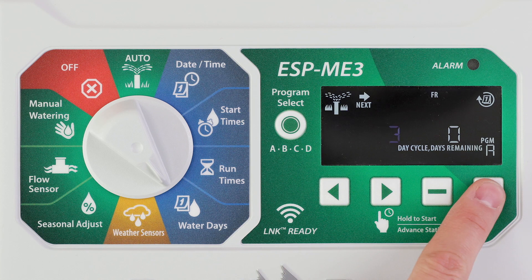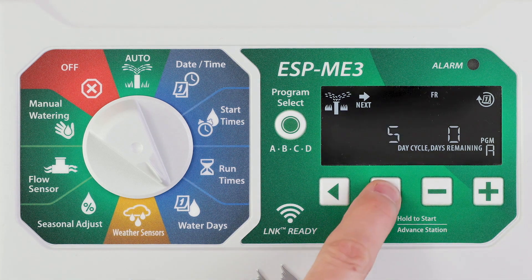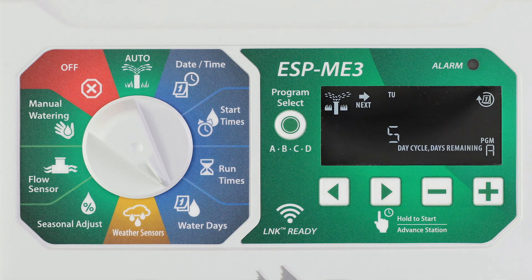Press the minus or plus button to set the desired day cycle, then press the right arrow button. Press the minus or plus button to set the days remaining before the cycle begins. The next watering day updates on the display to indicate the day that watering will start.